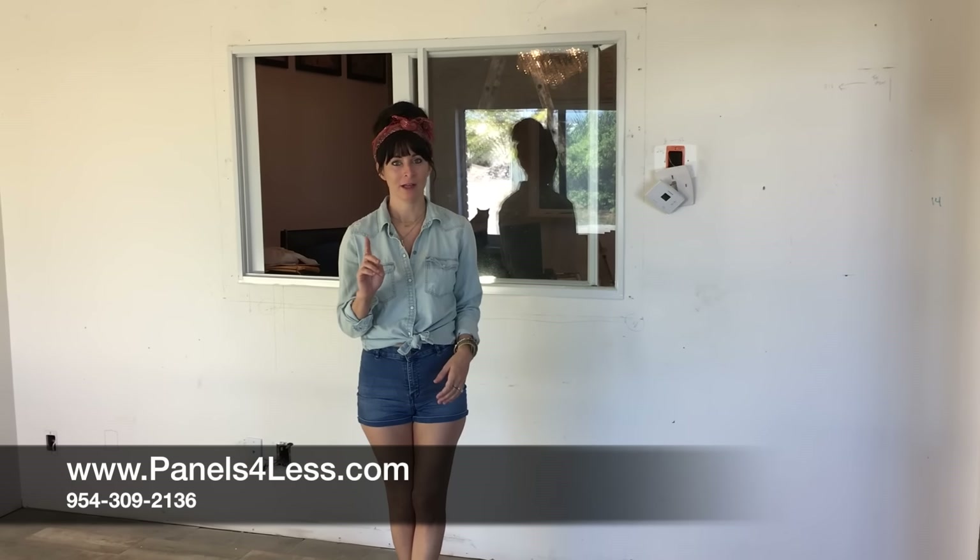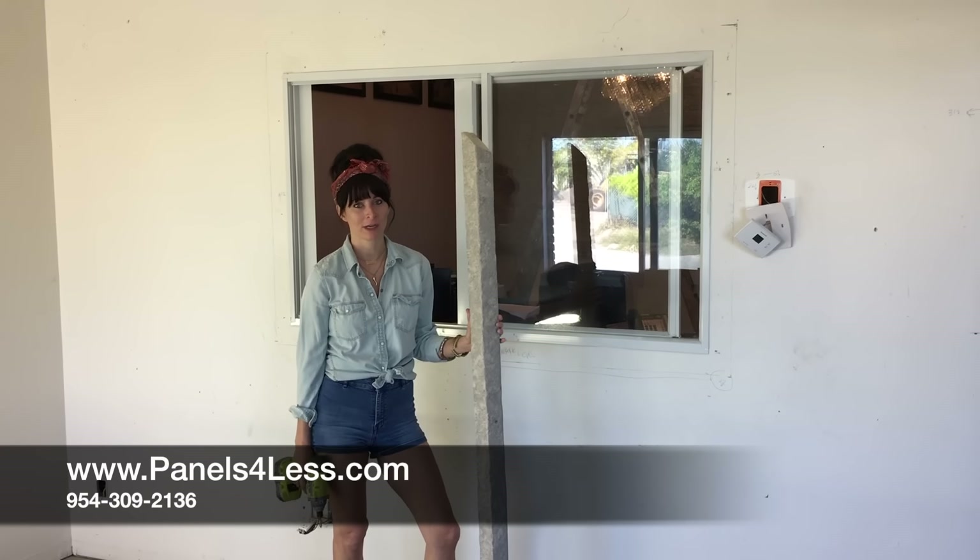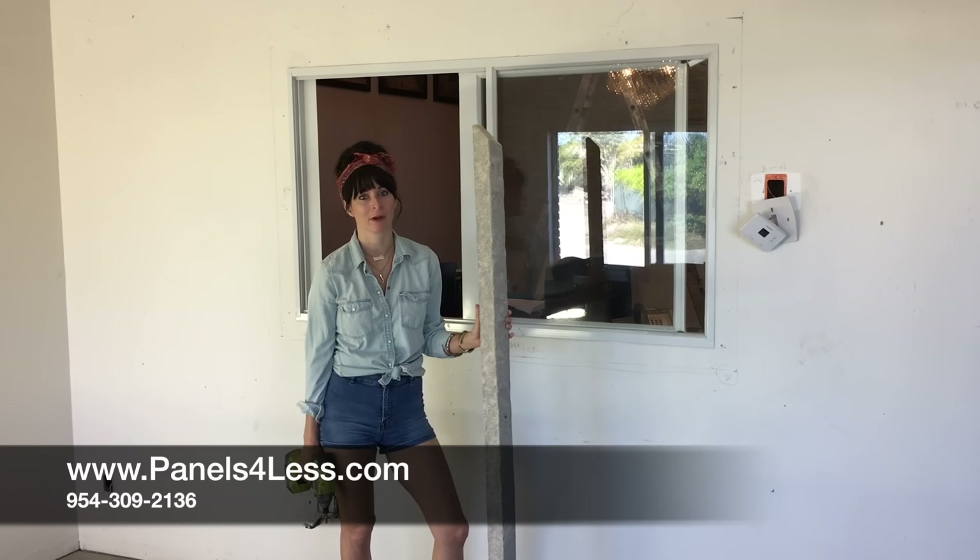The first step is to prep the wall. Remove any outlet covers, as well as baseboards and crown moldings. The panels look best when they're installed from floor to ceiling. For any doors and windows, I recommend that you trim them out with our moldings first.